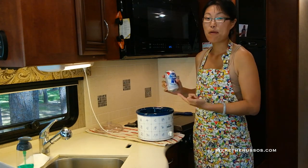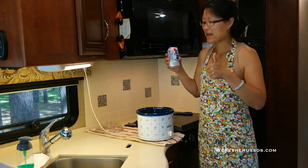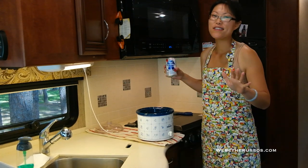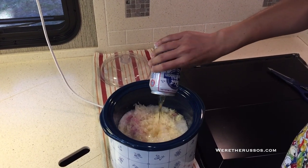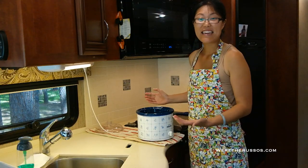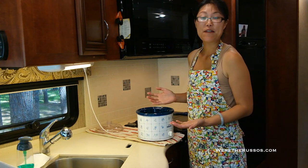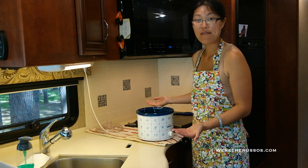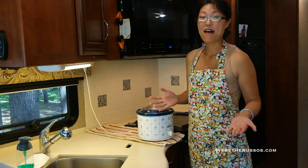And last, pour the beer in. Still good — it's always good to double check and make sure. And that's it. There's a pound of brats in here, about two cups worth of sauerkraut, and one can of beer. I'm going to put the lid on, let this cook for a few hours, and we'll have dinner soon.